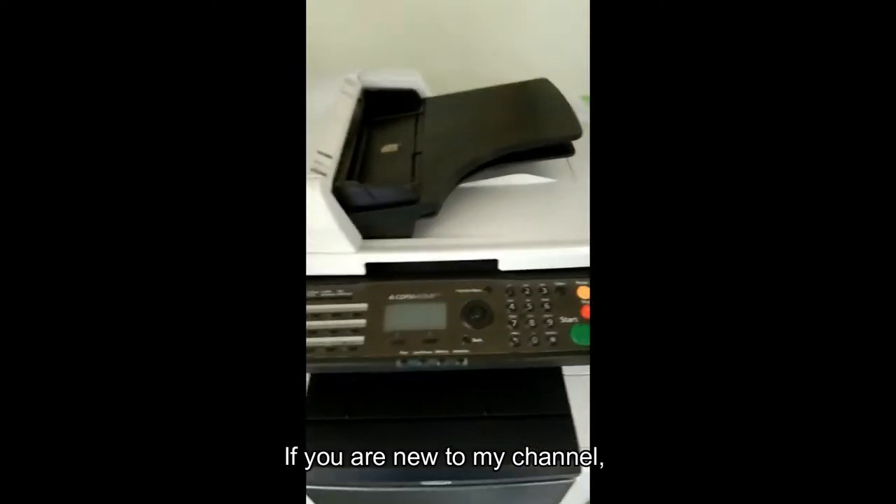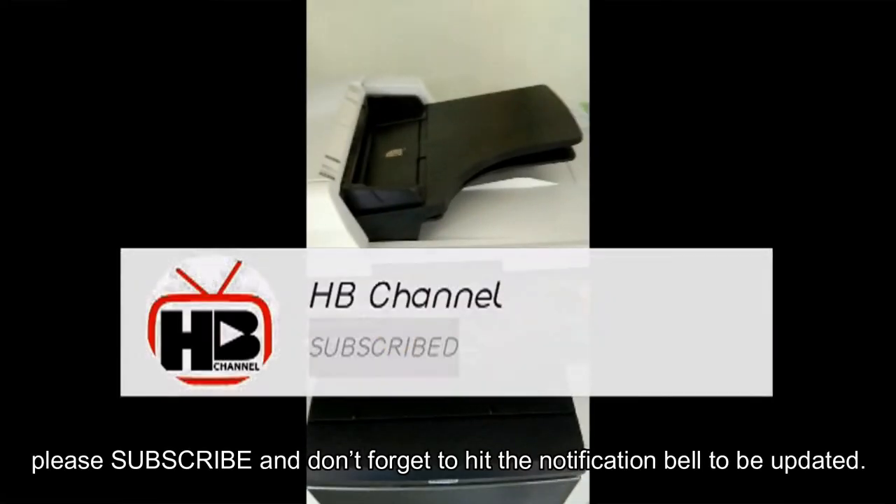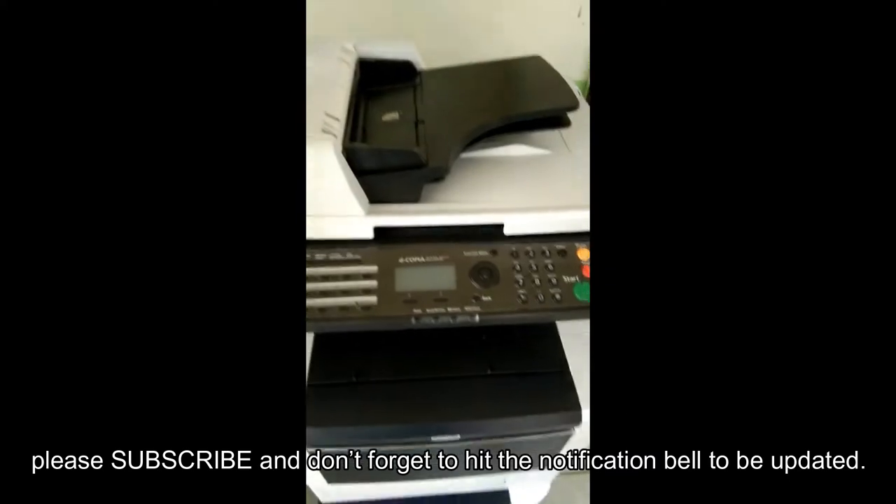If you are new to my channel, please subscribe, and don't forget to hit the notification bell to be updated.